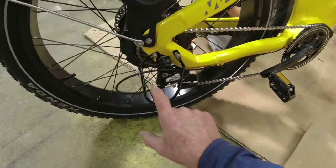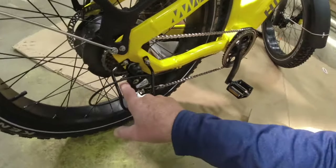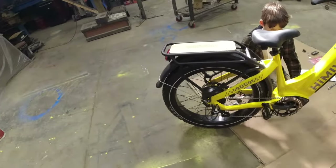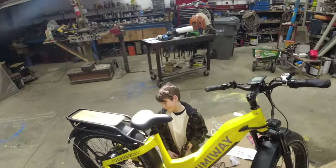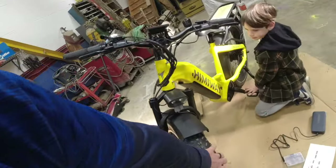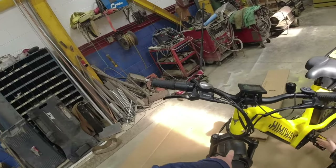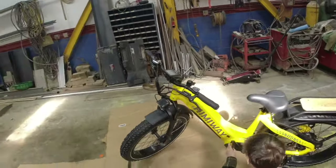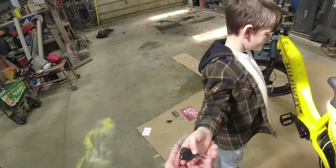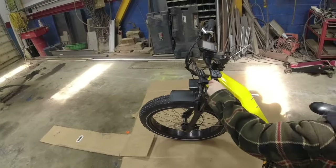Everything is pre-adjusted on this bike, but there are adjustments you can make if needed. It has a 750-watt drive motor and about an 80-mile range, with nice big 4-inch fat tires, front suspension, and a light. Let's go over some features. Caleb, can you show me that walk mode again? The walk mode is nice if you're going up terrain where you're not comfortable.